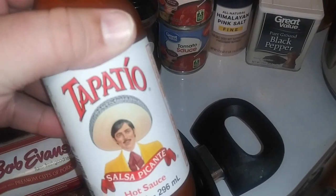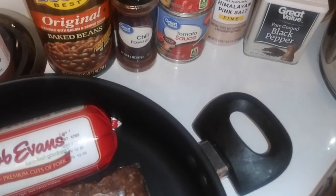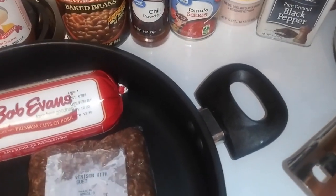If for some reason you make it too hot with some hot sauce, you can always just add some ketchup to counteract it.